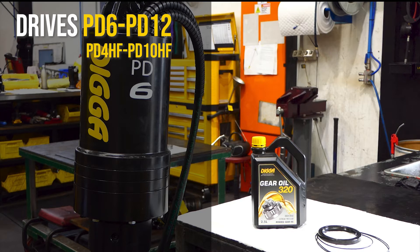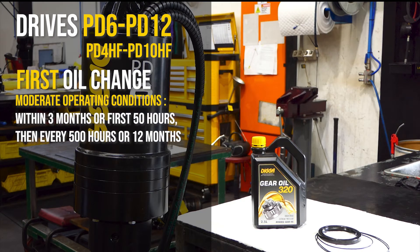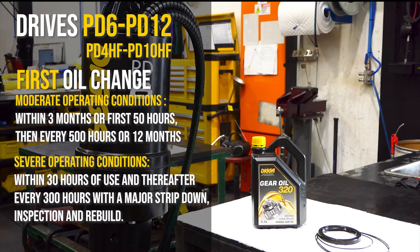In moderate operating conditions, it is vital to carry out the first gear oil change within three months or an initial 50 hours of use, and then every 500 hours or 12 months. In severe operating conditions, the first gear oil change is required after 30 hours of use and thereafter every 300 hours of use, with a major strip down, inspection and rebuild.